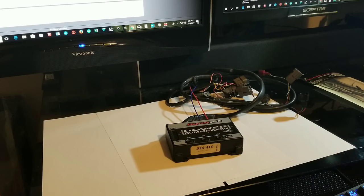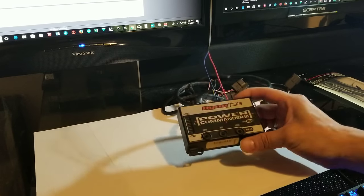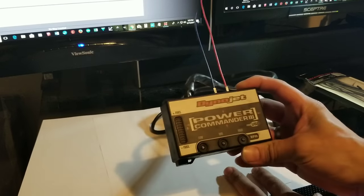I went on eBay and found this Power Commander in great shape for about $150, arrived in three days. I wanted to do this tutorial because there wasn't anything good on YouTube that showed and demonstrated the full process — how to install it, how to program it, and make modifications. Everyone has bits and pieces, so I wanted to put it all together in one good product for you.